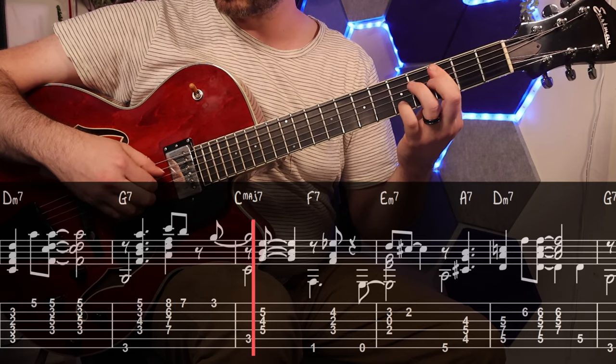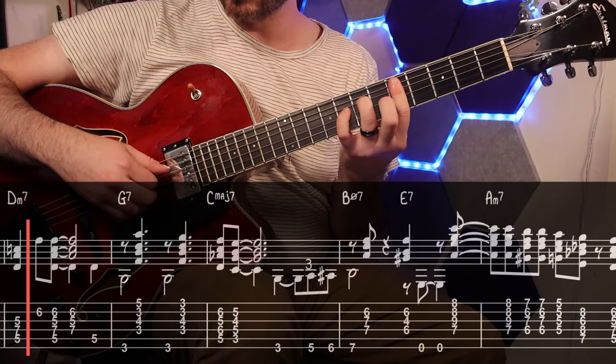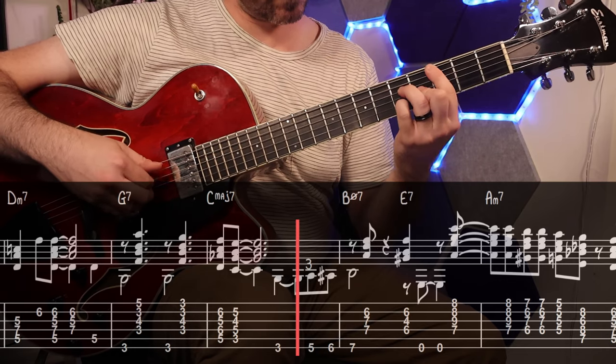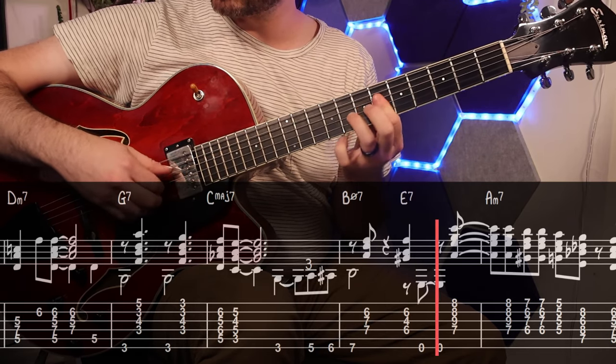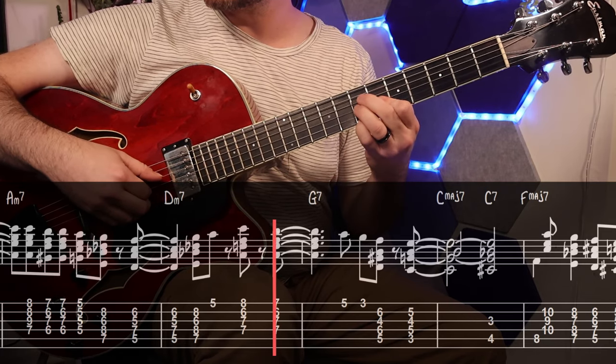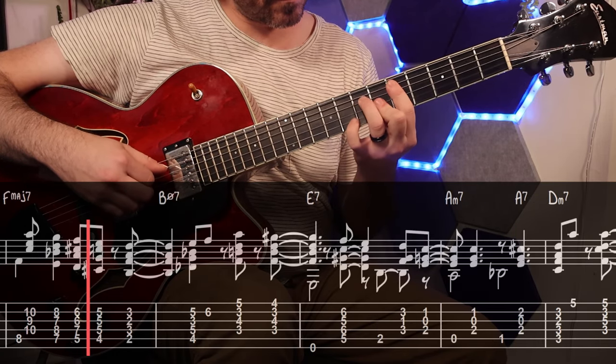[Performance of Fly Me to the Moon arrangement]